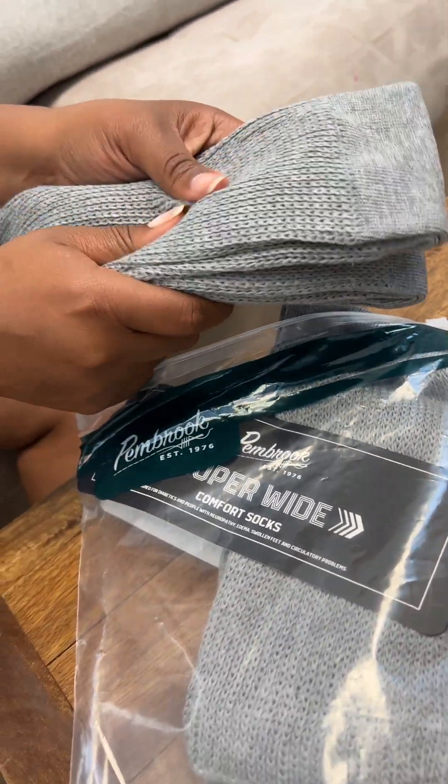They're unisex style, and they make a great gift for someone who struggles to find large socks that don't leave those annoying marks on the calves. These are machine wash friendly, so they're super low maintenance.